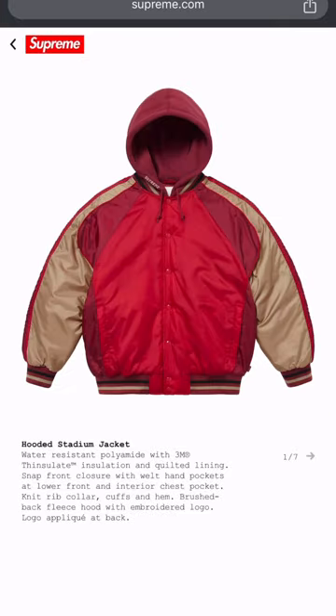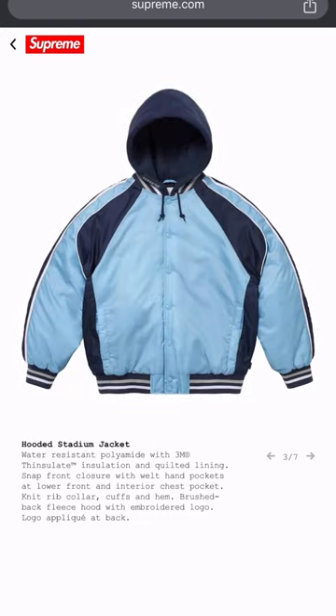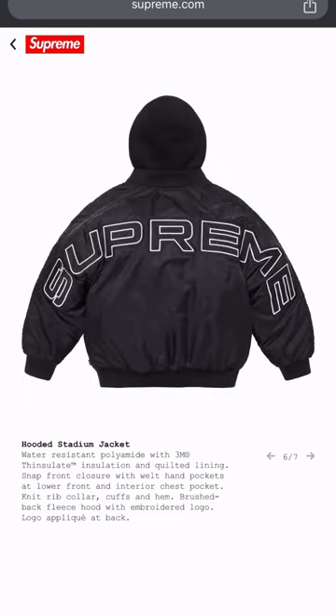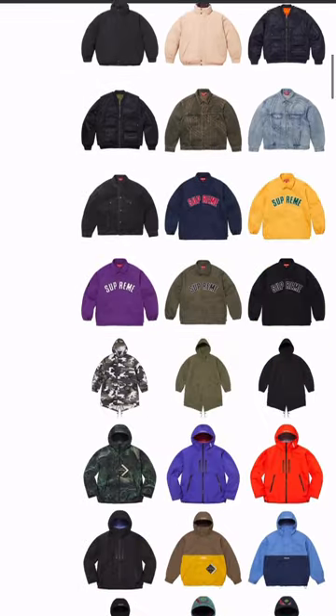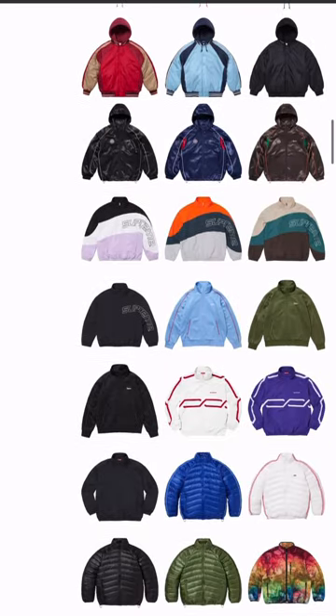This looks like an old school 49ers-style starter jacket, but the big SUPREME going across the back is kind of wack to me. Like, was this an off day when it came to designing? These jackets are wet. Wasn't feeling those at all.